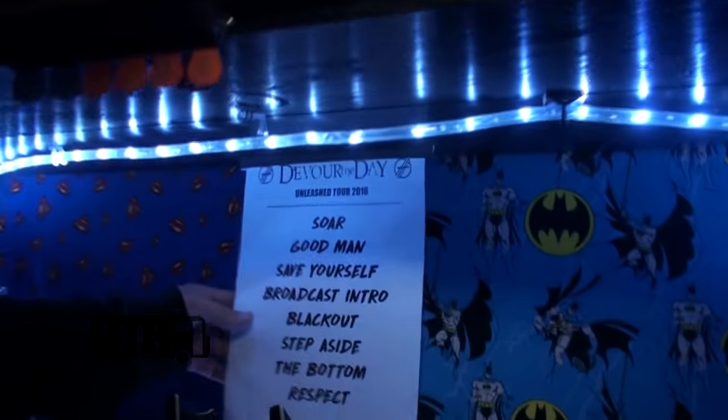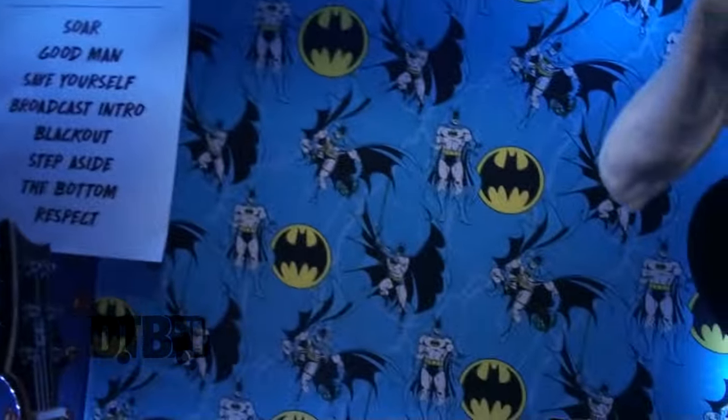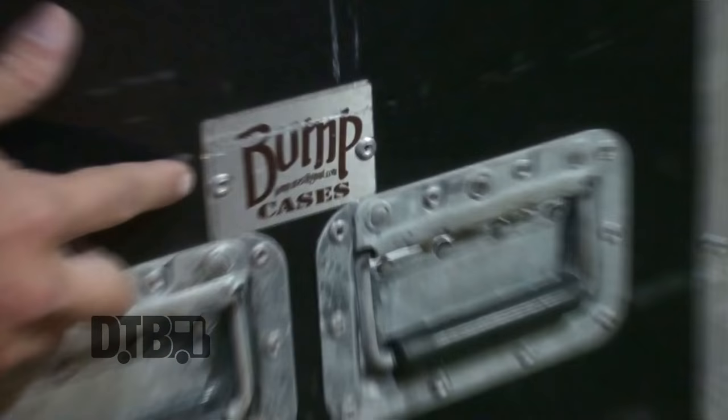Hey, this is Blake Allison from Devour the Day and I'm going to give you our guitar and vocal rig rundown. Of course, it has our Essentials set list, because I don't really know what song's next ever — I always mess that up. A tuner, just to make sure that we're in tune. And of course the best part — our Batman versus Superman background. They fight, but they need each other to conquer evil. This is a Bump Cases case — some good friends of ours in Mississippi hooked us up with an amazing case that has lasted us many years. Shout out to those dudes.